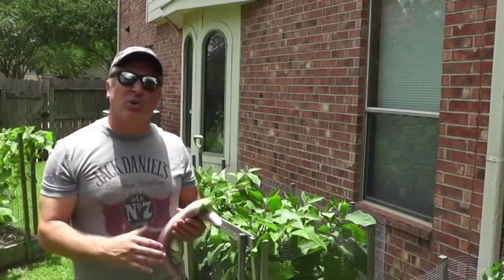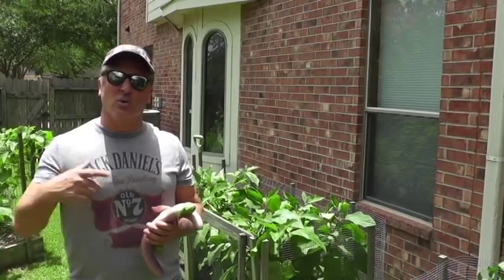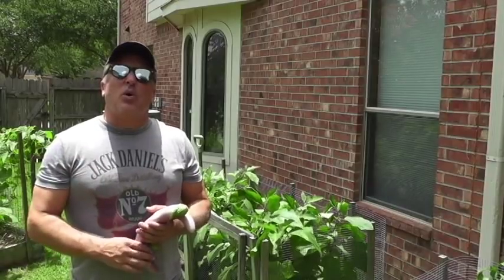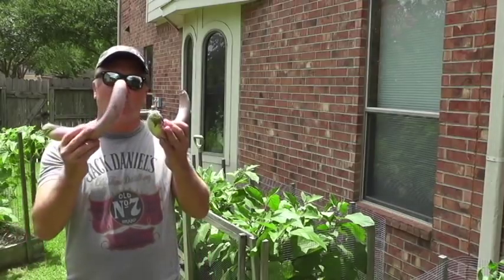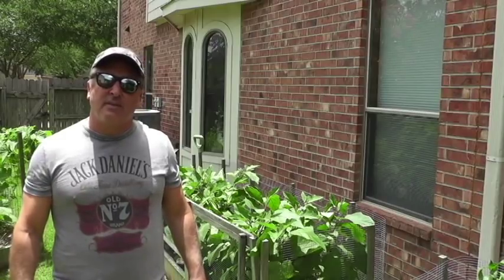A few months ago my friend Tony told me he'd be away and I could use his garden. One of the things I wanted to plant in the summer — and in South Texas it is 98 degrees right now — is eggplant, which grows very well here. I'm growing white eggplant at my house; this is the long, thin Japanese eggplant, and it does very well in the summer heat. I'd never done it before so I wanted to show you the success I'm having.